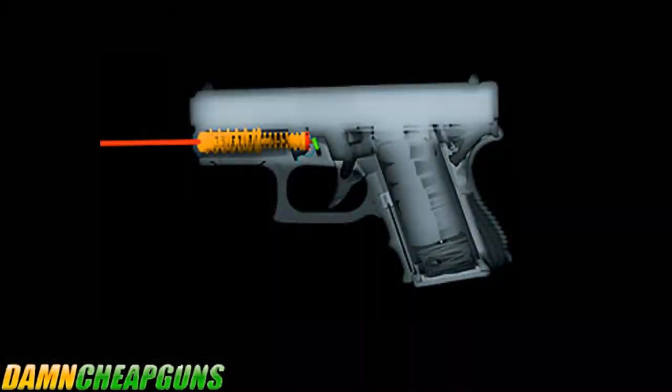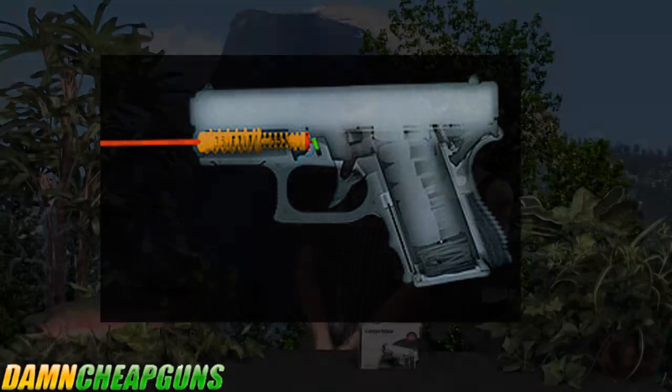With the LaserMax sight, there's really no need to zero or re-zero. It comes permanently aligned from the factory for center of mass accuracy at 20 yards. The on-off switch is internal as well, cleverly hidden within the slide lock. You push it in from either side to turn it on, and the middle position is off.